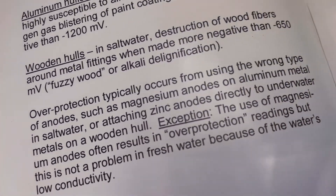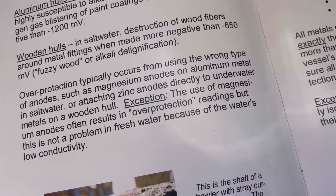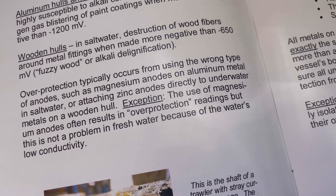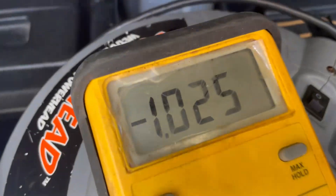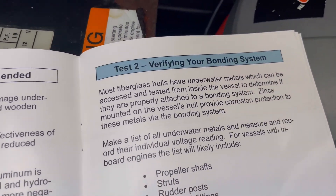Over-protection typically occurs from using the wrong type of anode, such as magnesium anodes on aluminum metal in salt water, or attaching zinc anodes directly to underwater metals on a wooden hull. So we're over-protected — well within range — but getting close to over-protected. Good to know.